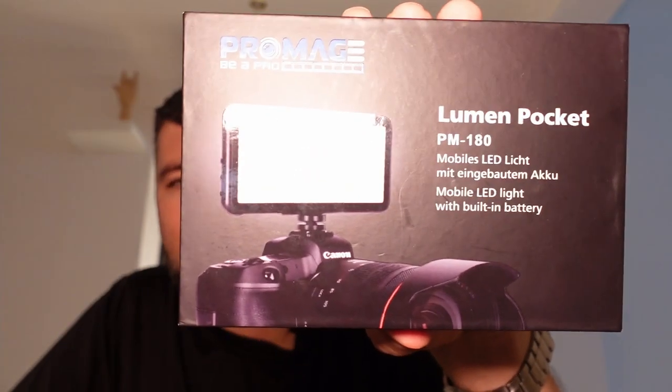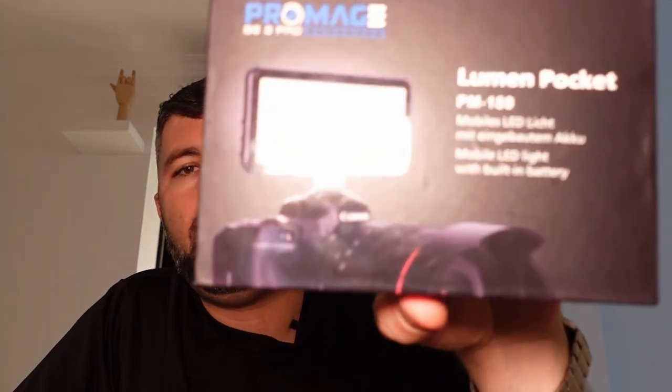There you have it in a nutshell — that is the Promage PM-180. Now who actually makes this? I don't know — this Promage, there's a bunch of different brands. I think Neewer is another one. There's so many just copycat of copycat of copycat — it's hard to keep track. This is what they had when I went into Grand Storage Digital. Grand Storage Digital, if you're watching, I'd love a sponsorship — I'd love to make product demos for you.